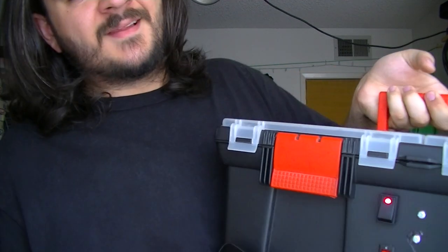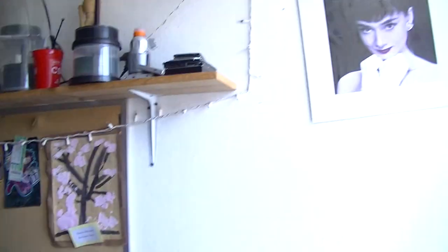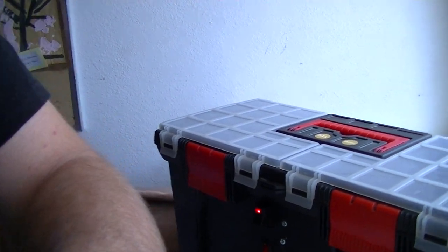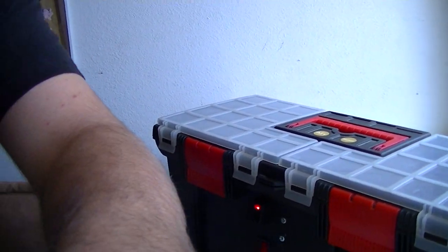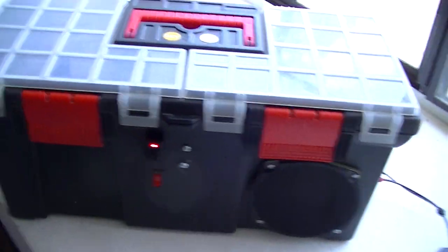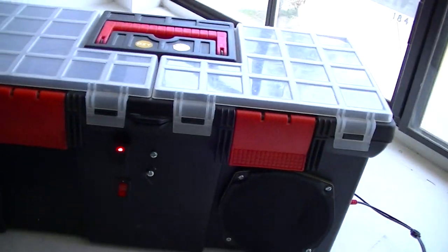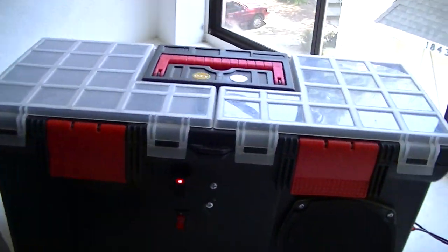This is heavy. I'm going to set this down here. I'll just rotate the camera. Well, it ain't light, but it'll work. Okay, so here is this thing. It's clearly a — there's dust on the screen — it's a toolbox. That's that much is evident.